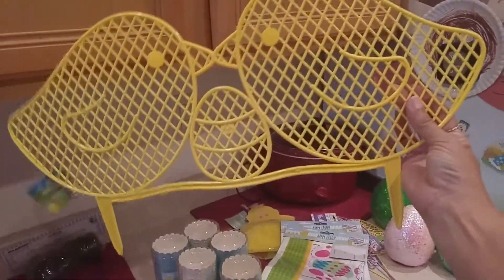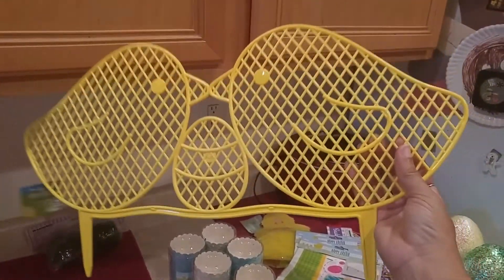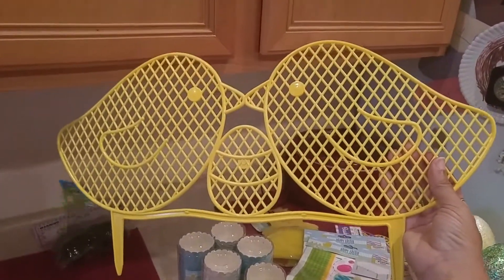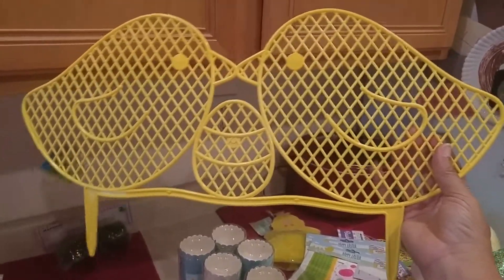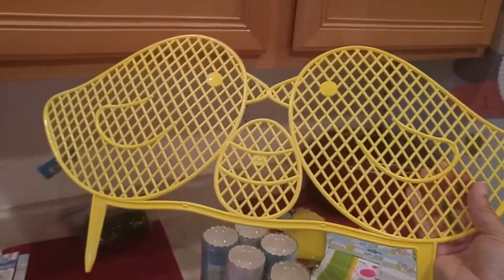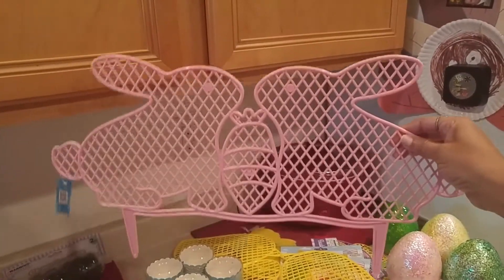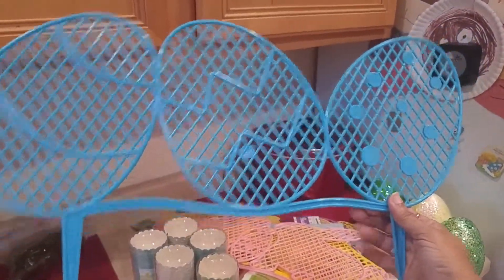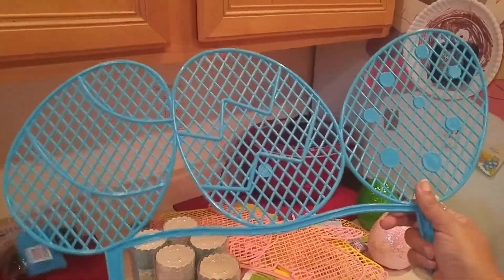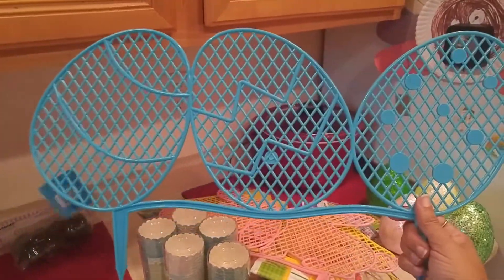These are plastic — nice, heavy-duty — stick-in-the-ground ornaments. I thought these would be cute to dress up the front of the house, or I'll put them in the backyard around different places for hiding eggs. My nephews are one and two now, so they'll be two and three next year — hiding eggs isn't really what you do, you just put them out for them to find. I got one with chicks, one with bunnies, and one with just eggs in different colors. I thought they'd add some springtime Easter color to the lawn.